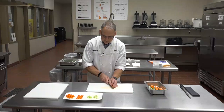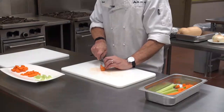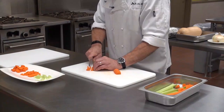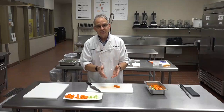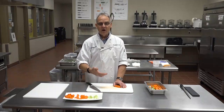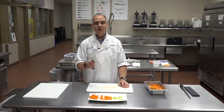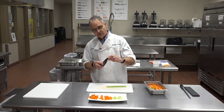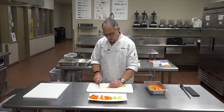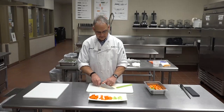For a julienne, first you take a slice — that's your sliced carrot — and then your julienne strips are made by cutting those slices into strips. For a large dice, take a large slice, cut into a large strip, then crossways into large dice. Medium for medium, small for small. This is the basic element of cutting a carrot or celery. Always indent your fingernail onto your first knuckle so the knife touches your knuckle, not your fingertip. Always cut with the back part of the knife on the downswing.